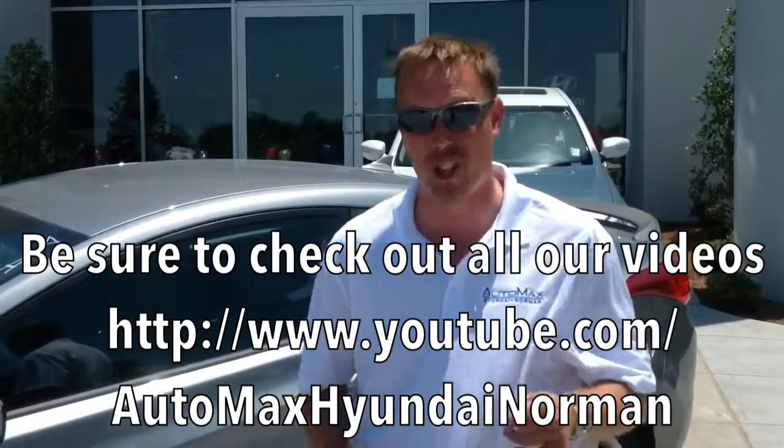What a sweet ride. Welcome, everybody. I'm Mason Spain at AutoMax Hyundai in Norman, and I'm here to give you a good walk around and presentation of the 2013 Hyundai Elantra Coupe.